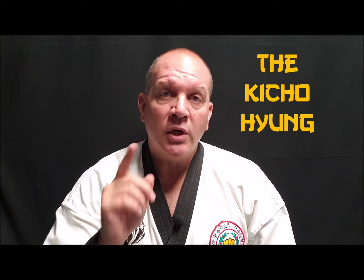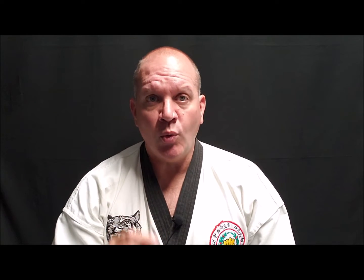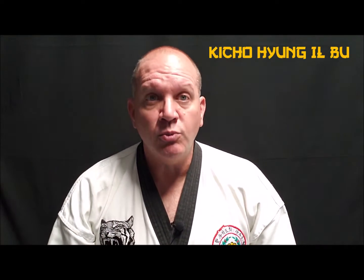Hey guys, Kevin here, and in this video we're gonna start covering the three basic forms of Tang Soo Do, the Ki Cho Hyung. In this video, we're gonna talk about basic form number one, Ki Cho Hyung Il Bu.